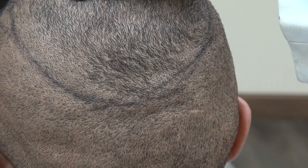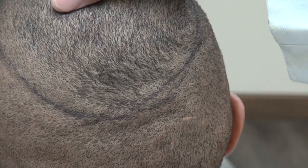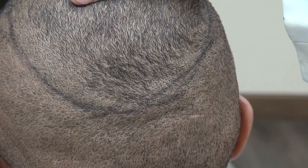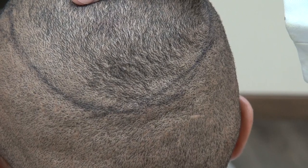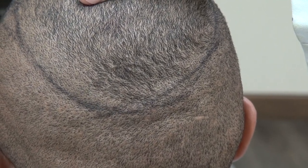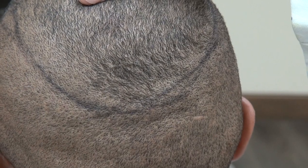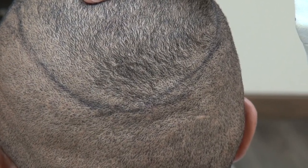I use 0.9 and 1.0 millimeter tips, and they produce scarring identical or very close to 0.7 and 0.8 millimeter tips. The big difference is that 0.9 and 1.0 millimeter FUE tips produce better results — harvesting healthier roots — and thus give you better density.